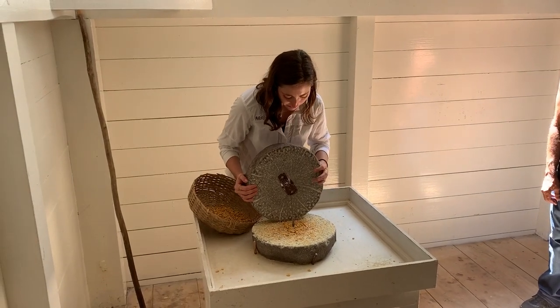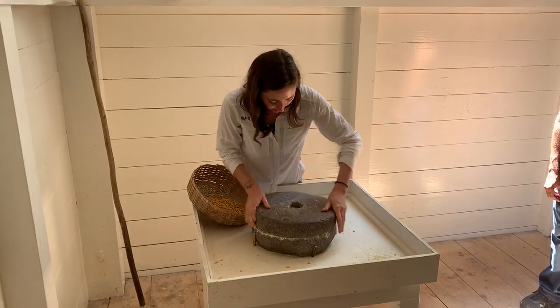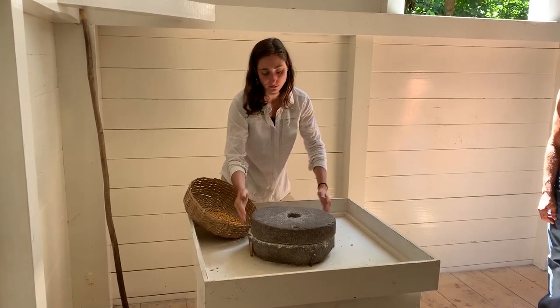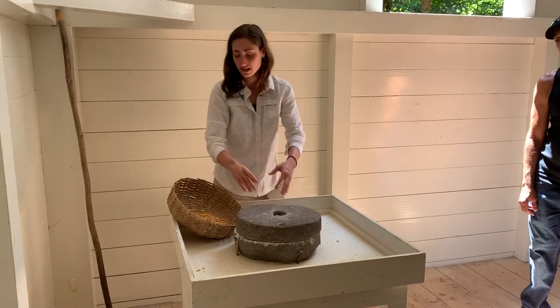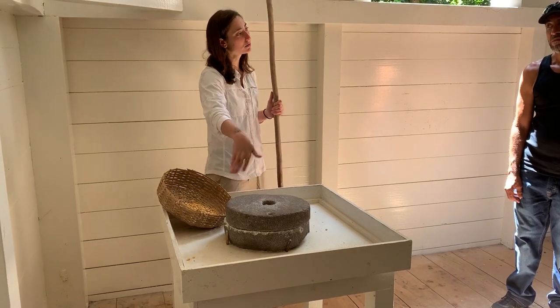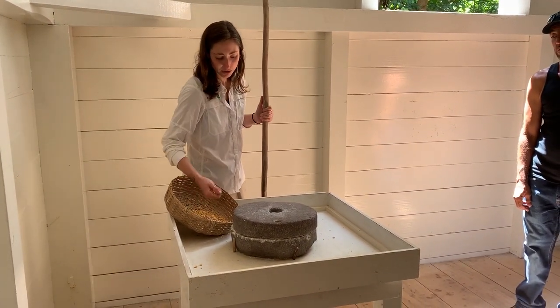So I'm gonna place this back here again. The one that goes on top is actually dynamic — it moves — but the one on the bottom is gonna stand still. The idea is that you're gonna turn the upper stone against the lower one, so anything that is caught in between can be milled properly.